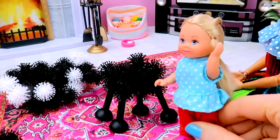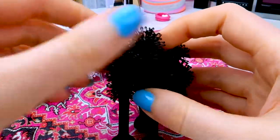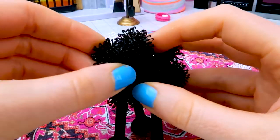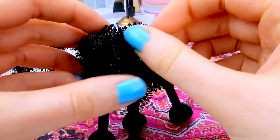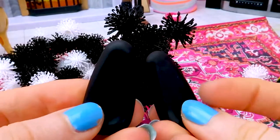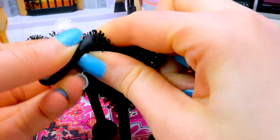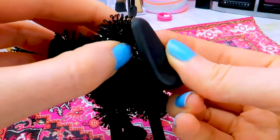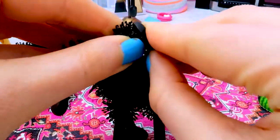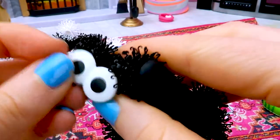Now we can create his head. Now creating his head. Now we stick his ears. Here we go! And next, eyes.